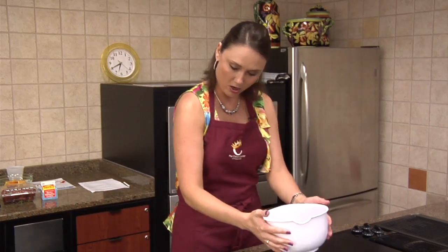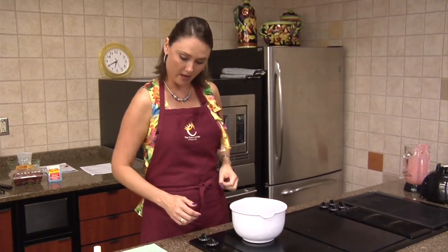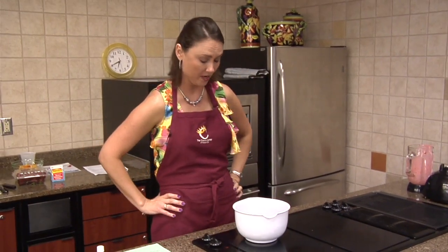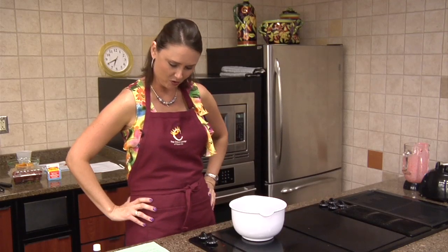We already made our sausage here. It's a pound of sausage. Hot is what we've used. You can use mild but it's more of the flavor. You can use the hot sausage. And then the onions, of course the onions.